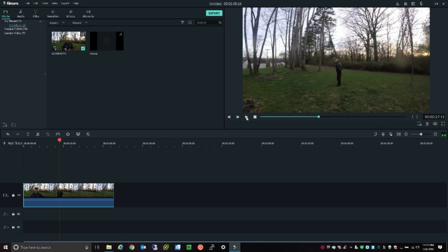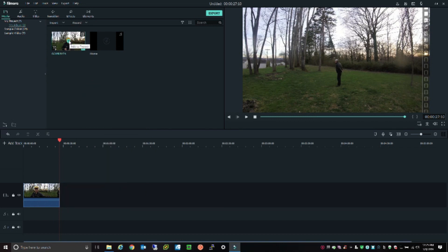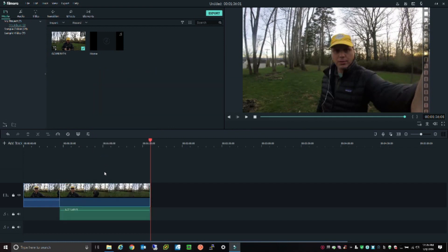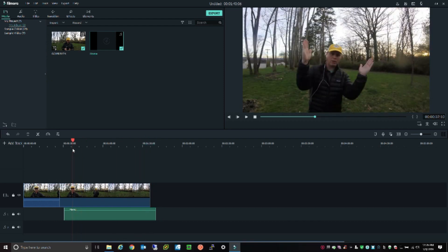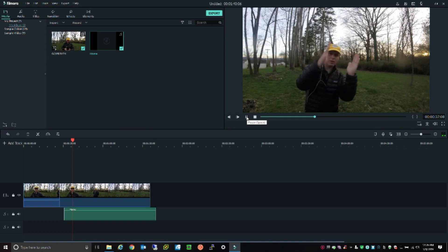I'm going to cut this part out just for the sake of this demonstration and add the video again. This time I'm going to detach the audio and then delete the audio, so now I have this video with no audio. I've already imported my cell phone audio, and now I've just attached that. I'm going to kind of get close — well, I got pretty lucky. It looks like it's pretty close to being in sync.